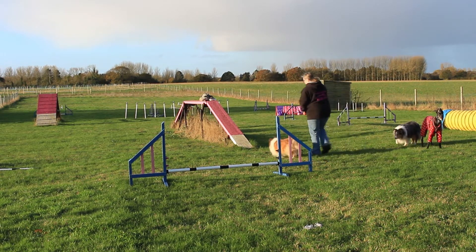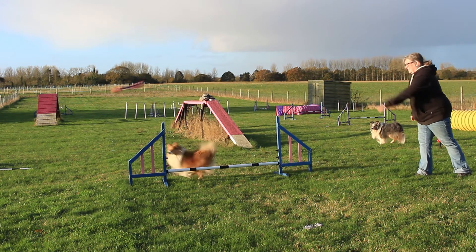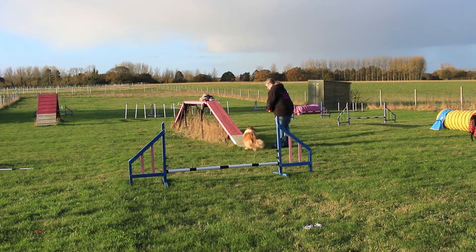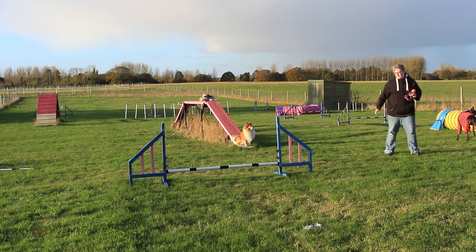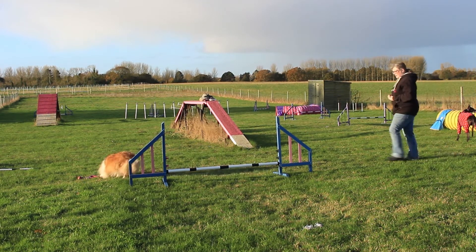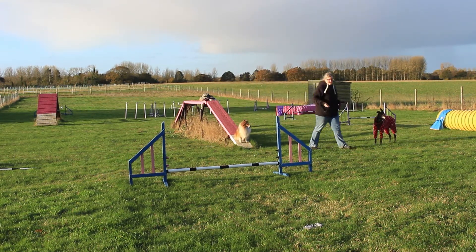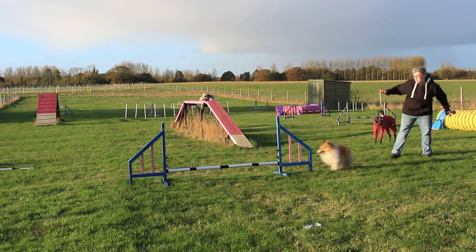I'm going to set her up — yes, good girl! So that was with me right in front. Let's see if I can do it when I'm further back. Come — jump — good girl! I was a bit slow on my throw, but you need it. As I'm doing a lot of distance handling these days, it's actually quite handy to have something like this in my tool bag. Come — jump!